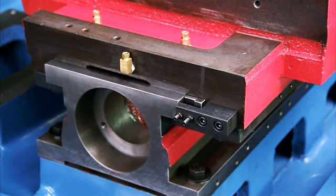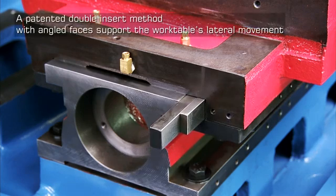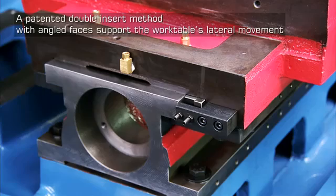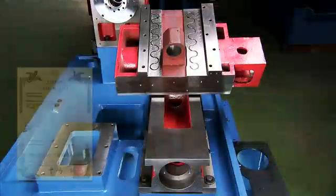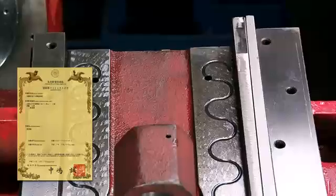Traditional lathes use only a single sliding face insert, but on the STM42C, Xiatun uses a patented double insert method with angled faces to maintain excellent parallelism and support the work table's lateral movement.